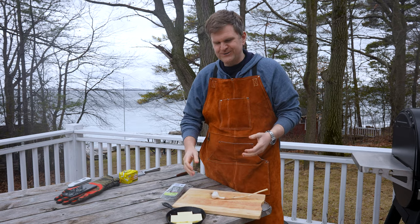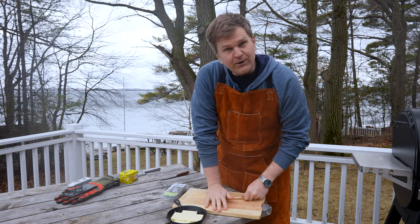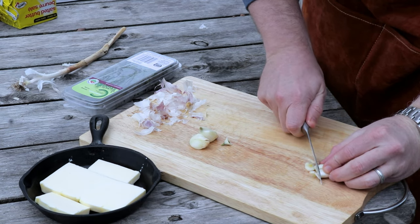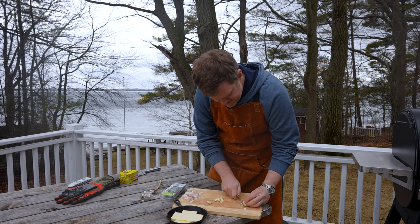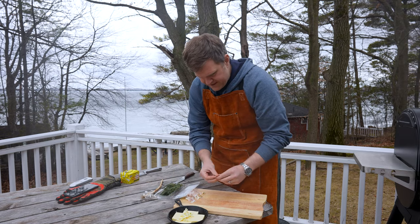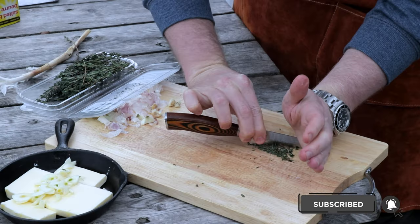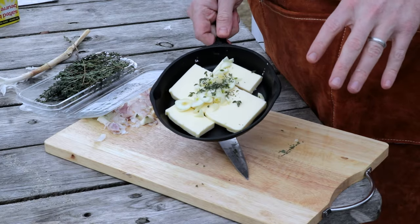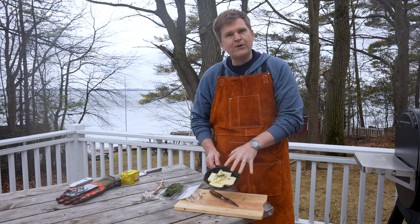Now we're gonna put together a little something to baste our roast with. We've got a small cast iron pan with a quarter cup of butter. We're gonna use some garlic — three cloves — and just cut them into small little slices. You can mince it or use a garlic press if you prefer. We'll get our garlic on top of the butter, then add a few sprigs of thyme, trying to destem it as best you can. With about an hour left in the cook, we're gonna put this on the smoker so it melts down and we'll slowly baste the roast in this butter, garlic, and thyme mix.